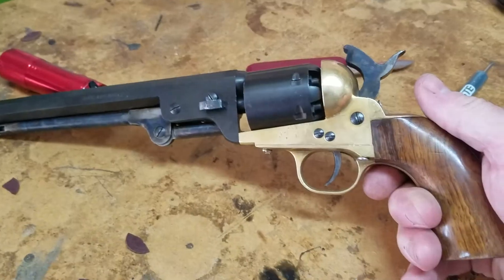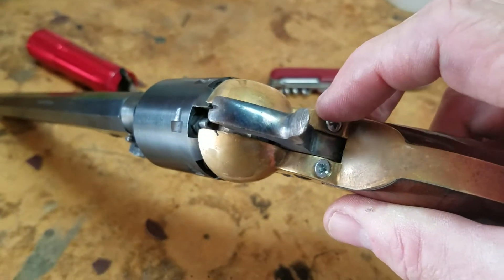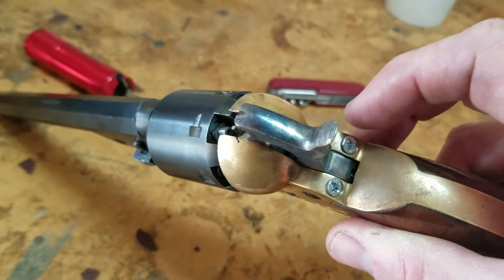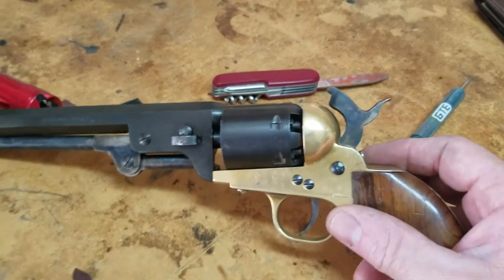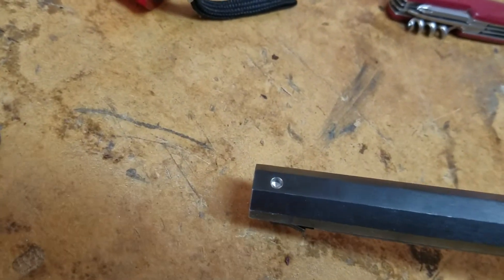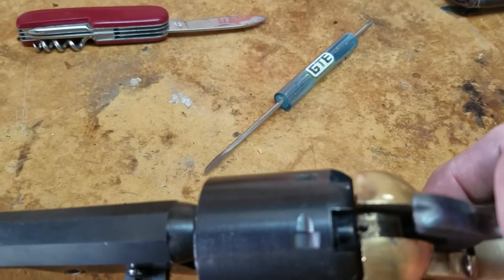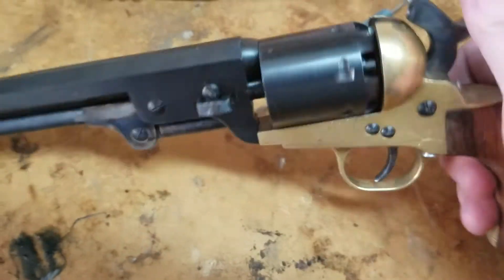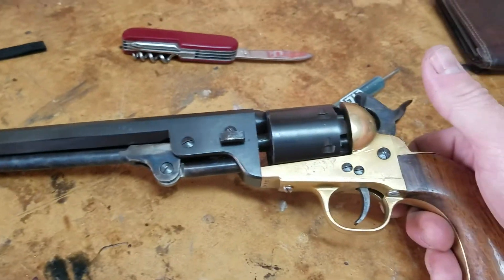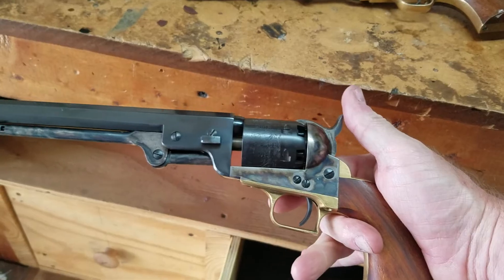But anyway, I'm still working on this project gun. I've got to get a tap and re-tap these holes to the correct size of the frame screws — they're a little different than my Uberti. And I'm going to have to get a new sight to put in right here. So once I get everything done, I'm going to take it to the range, notch out this hammer to get it sighted in where I want at the right yardage. And it'll be my woods gun, rather than some of my nicer steel frame square back.